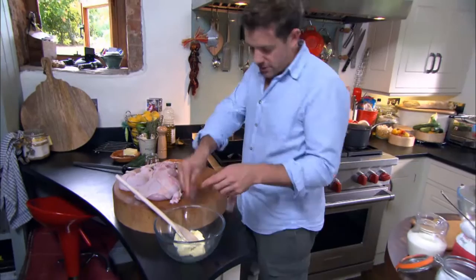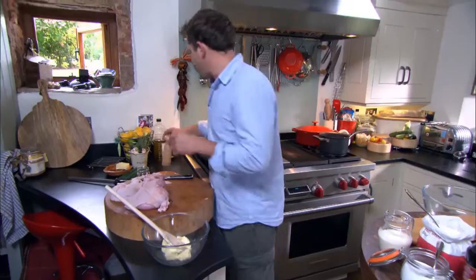There's some softened unsalted butter here, so just season it up a little bit. I became a chef kind of by default really.